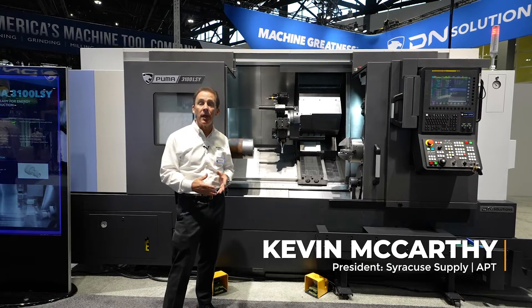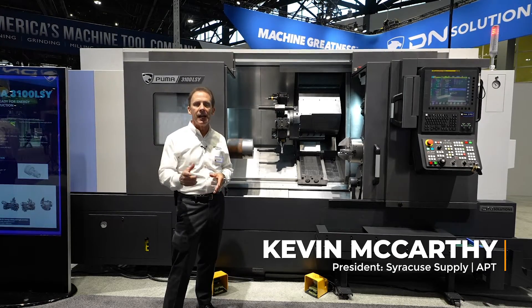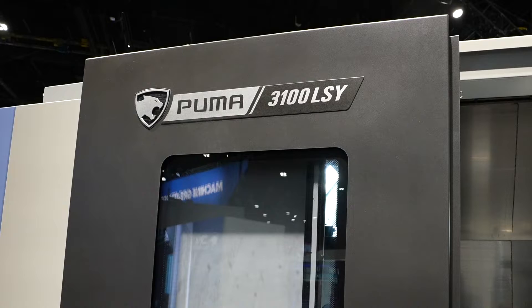Hi, I'm Kevin McCarthy from Syracuse Supply, APT Machine Tools. Today I'm in front of DN Solutions Puma 3100 LSY Horizontal Turning Center.